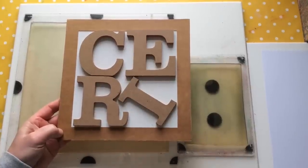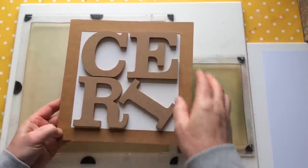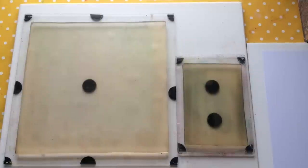Hello everyone, Ceri the Crafter here — that's C-E-R-I the Crafter — and I'm here with another introduction to one of my stencil designs.